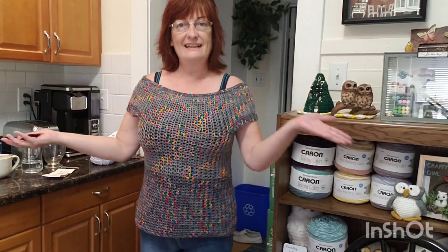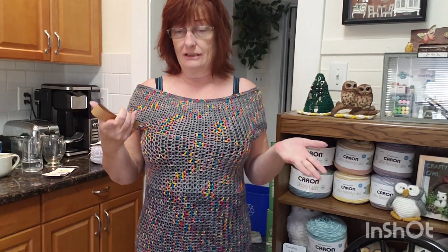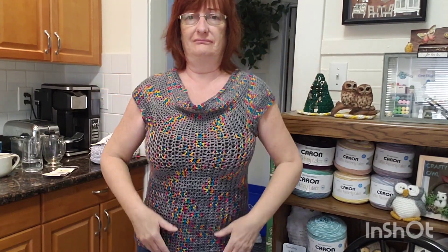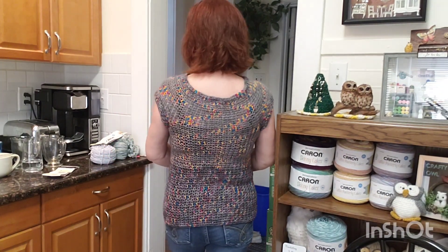Now here's another one I designed — it's a different stitch than the first one I showed you. It is off the shoulder, but you don't have to wear it off the shoulder; you can wear it like this. And this is the back.